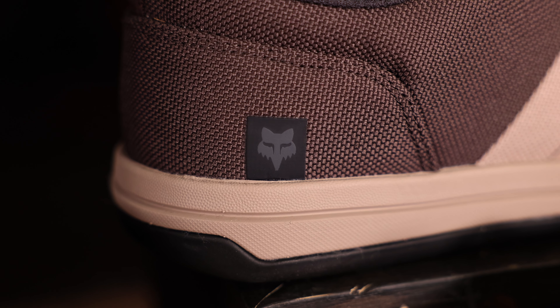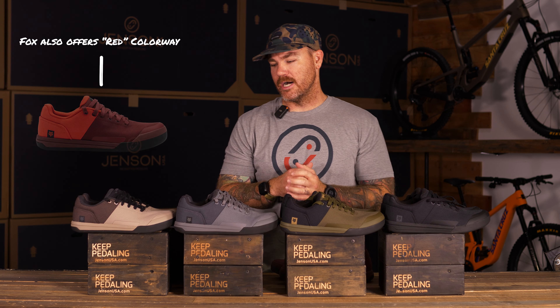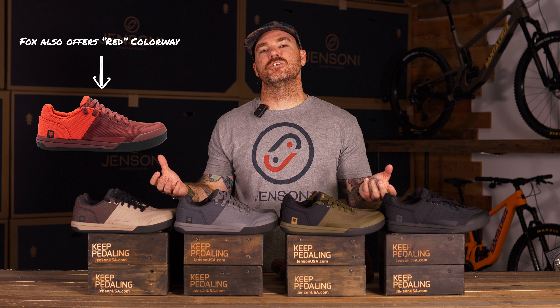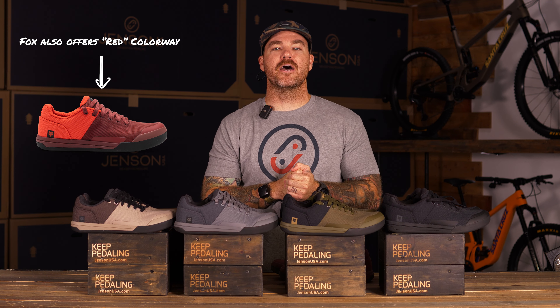All new colorways — we've got the Mocha, the gray, the olive, and the black. Plenty of colors to choose from. Look stylish, have fun, stay gripped on those pedals, and keep on riding.